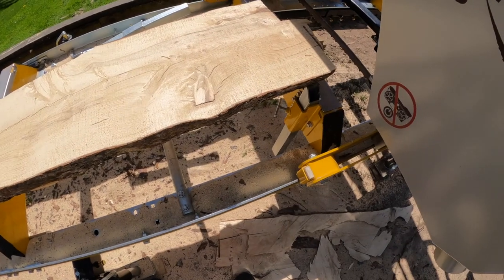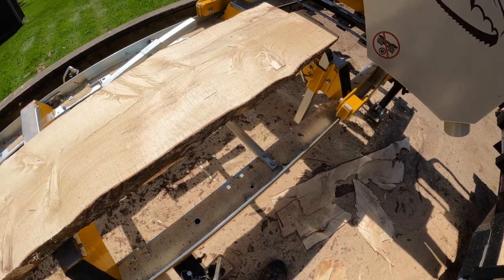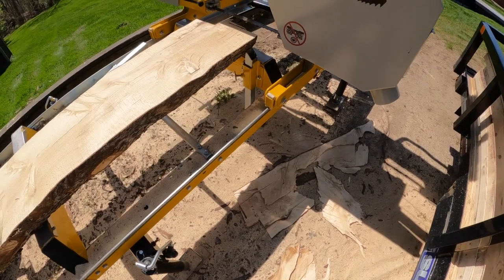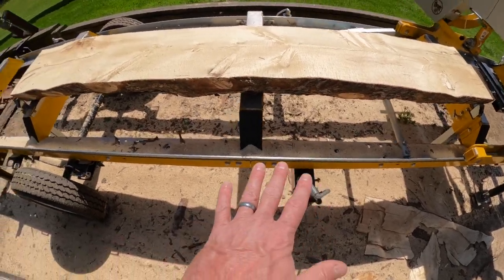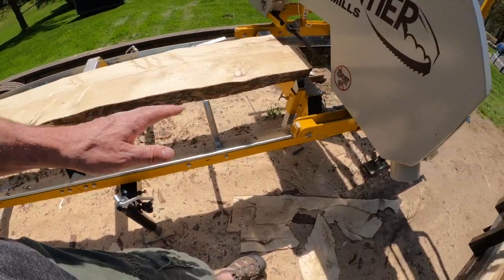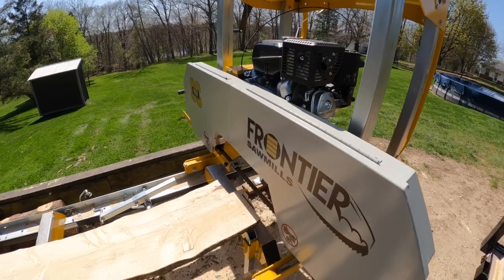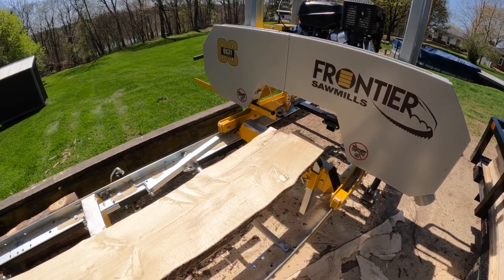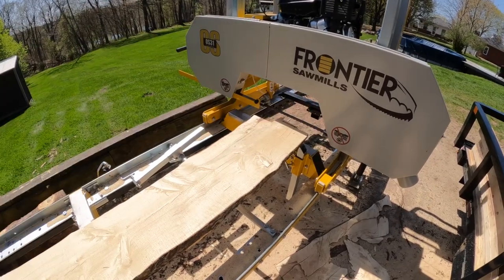We'll see if that was a good idea once I haul it — I still have four extra ones sitting around. I don't plan on traveling much with it, but I am going to make a trip to our northern property to mill some wood up there. That'll be another video. I'm sure as I cut more I'll be able to put out more videos — there are already quite a few on YouTube, but hopefully you find these helpful.